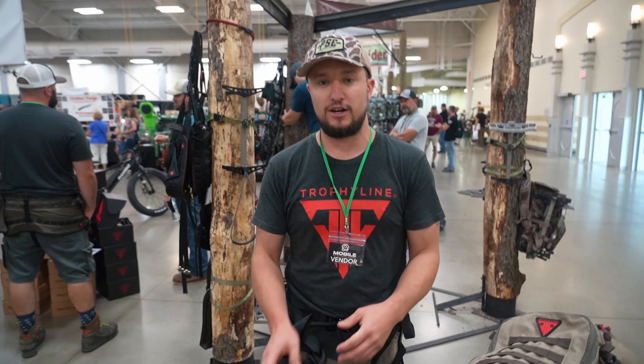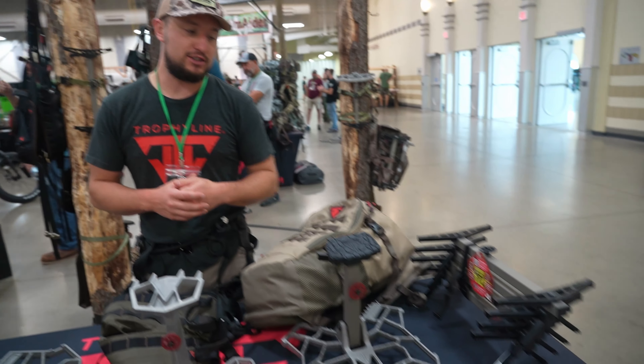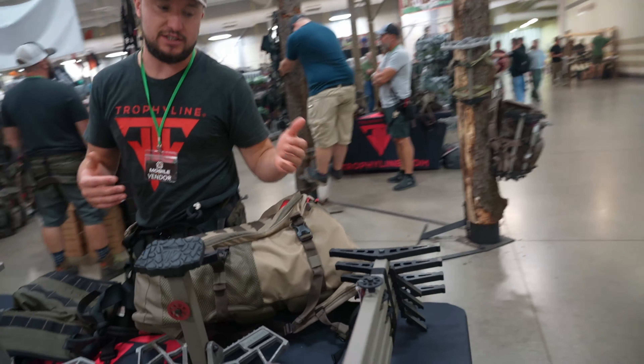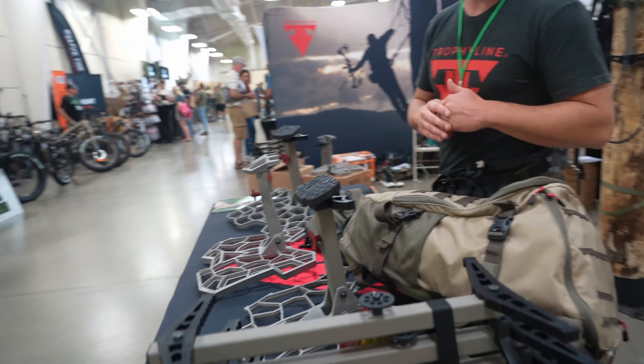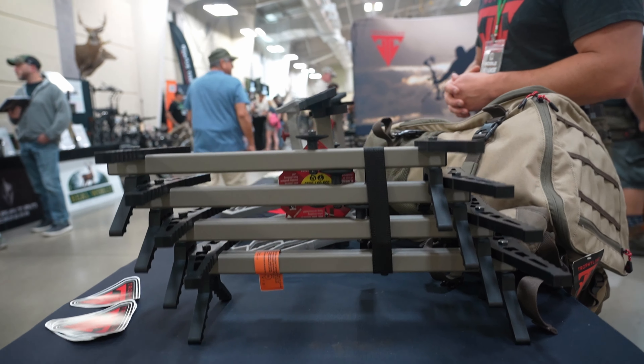That's our new stuff for this year. Of course, we've got a whole pack line — we offer sticks, tons of packs, tons of accessories. We're a one-stop shop for everything you need: mobile hunting, saddle hunting — we've got it all.